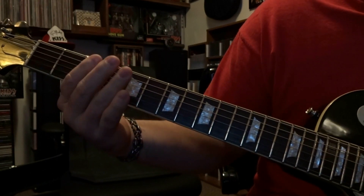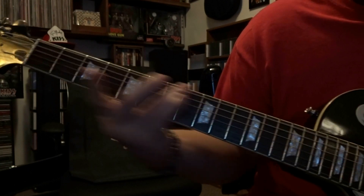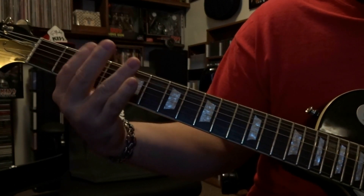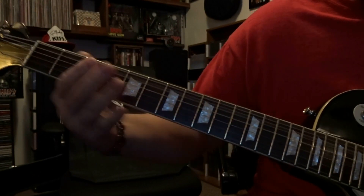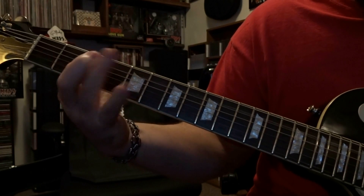So to put both parts together, it's going to sound like this — and you're back into the main riff.